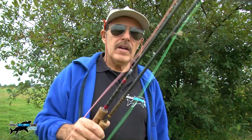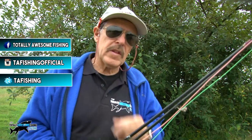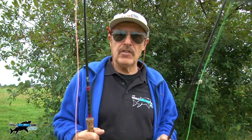Welcome to the Totally Awesome Fishing Show. I'm here at Willinghurst Fishery, just a day-ticket carp fishery, but aside from the usual bait you can fish here with a fly rod. No floating baits allowed with a hook in them, but you can use a fly. So we're going to give it a go here. Apparently it's a top hole place for fly fishing.